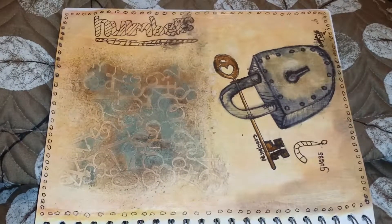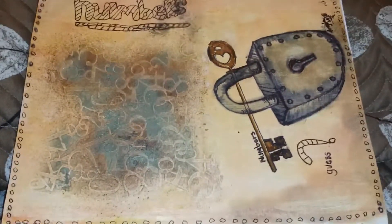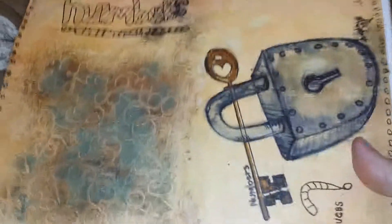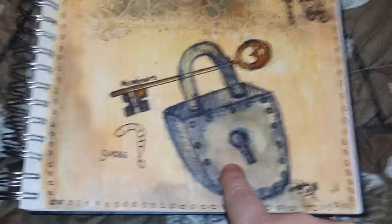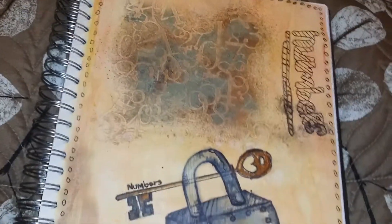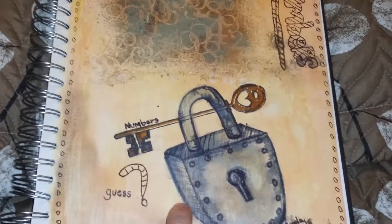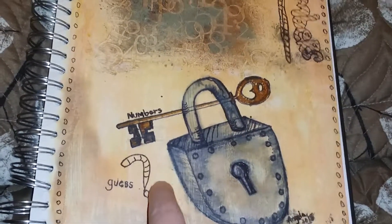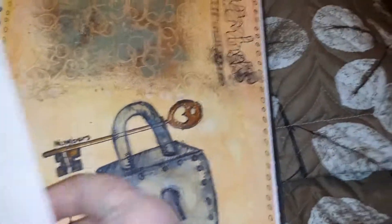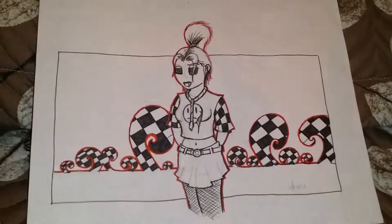Hello, this is Angela and here are my doodles from day three to day six. The first one is a key with numbers — I did the lock and the key. This one is for day four.